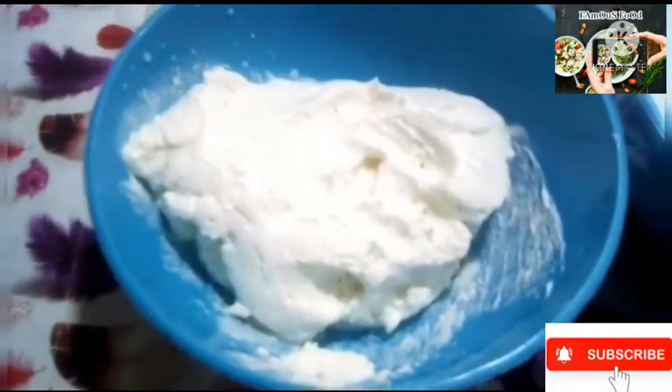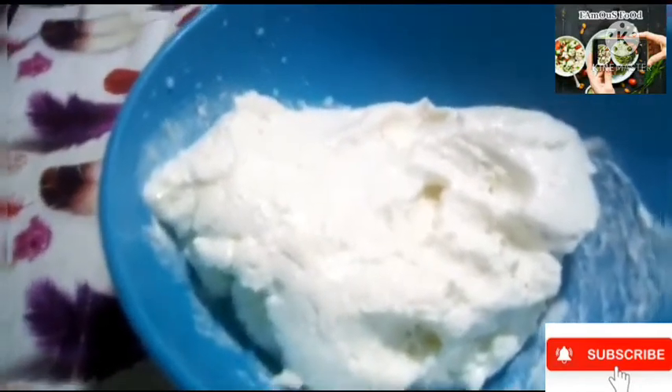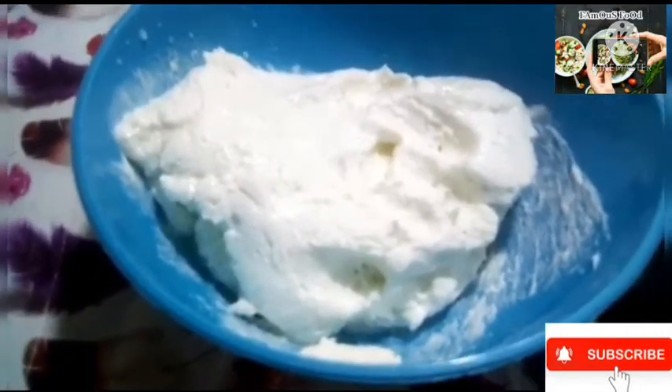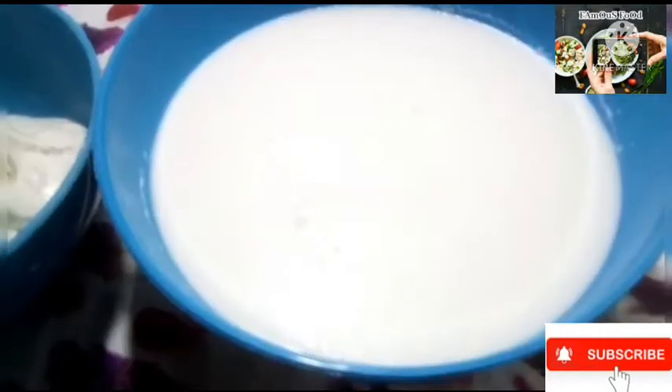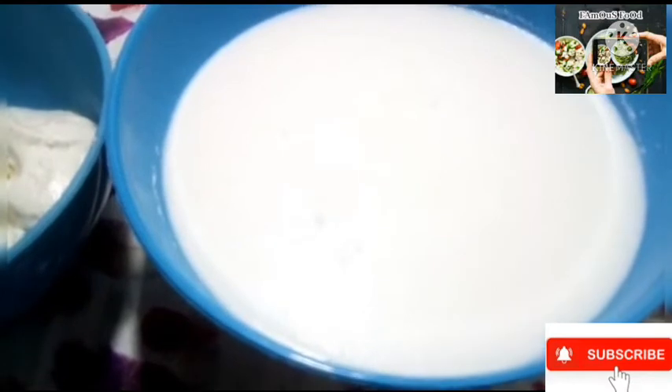It is pure milk. I like this as a healthy food. We have successfully blended the ice cubes. The result is very refreshing.